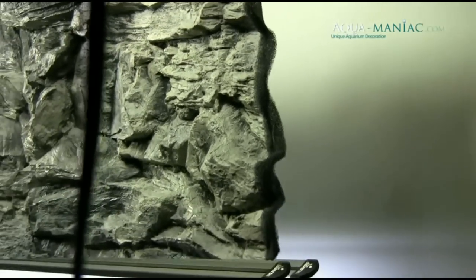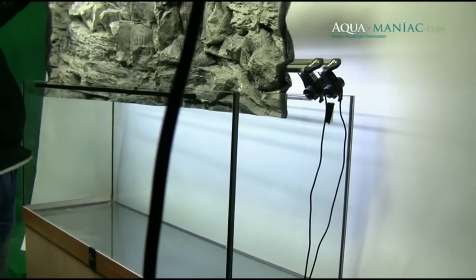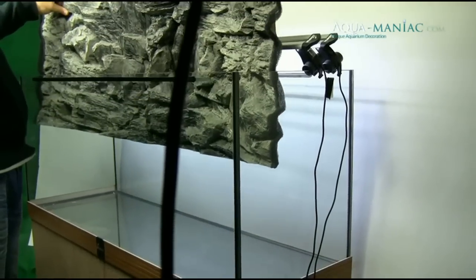Hi guys, it's Chris Walter from aquamaniac.com. In this video I'd like to show you our new products which we have introduced to our range recently.